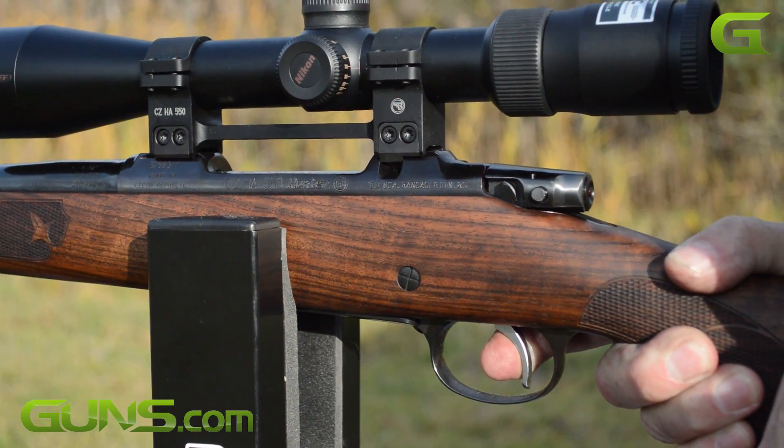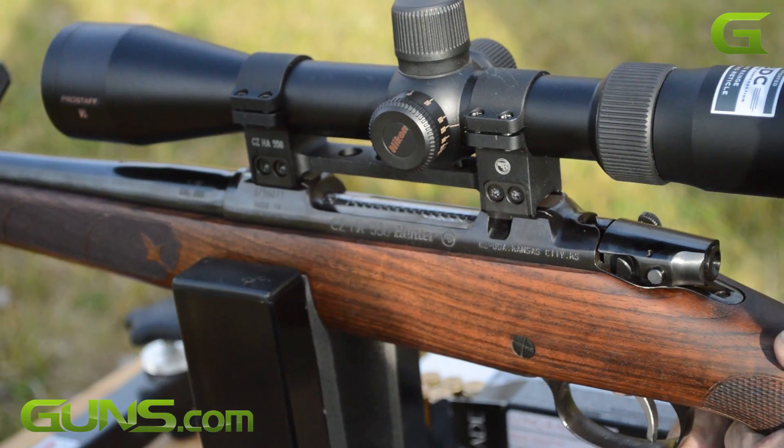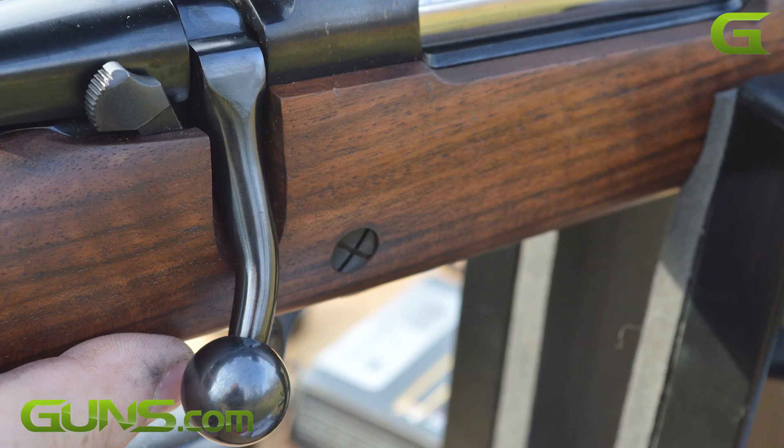The trigger is superb on this rifle and highly adjustable. In fact, there's very little to complain about other than the fact that there's no left-hand model.